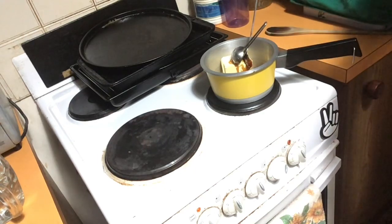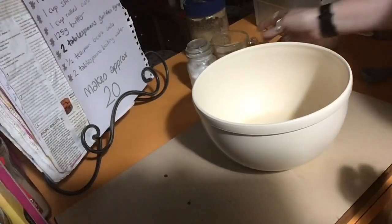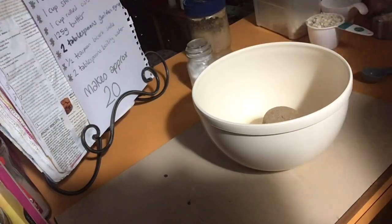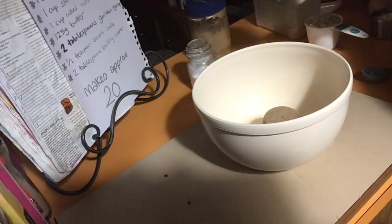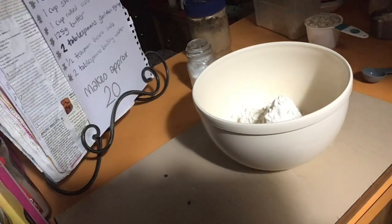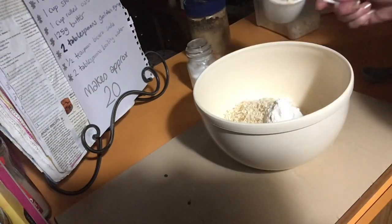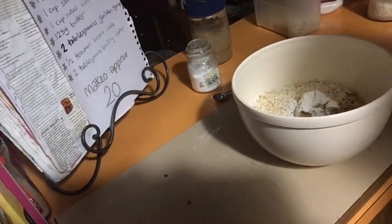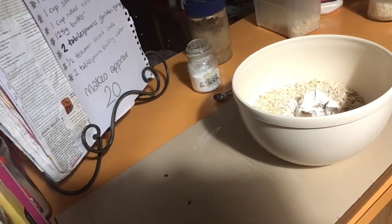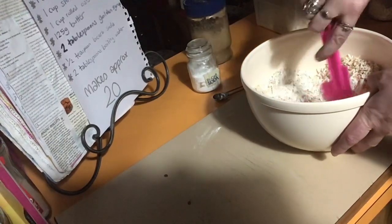Let's go back and grab our dry ingredients and get them ready. Into this bowl, we need the brown sugar, one cup of plain flour, one cup of shredded coconut, and one cup of rolled oats. Give it a bit of a stir and break up any lumps that are in the brown sugar.